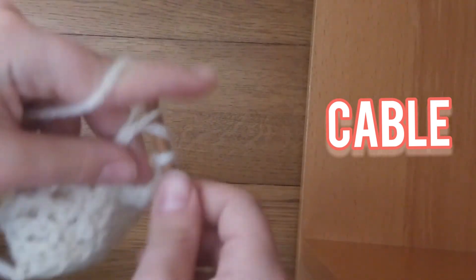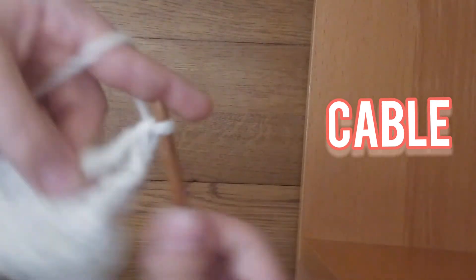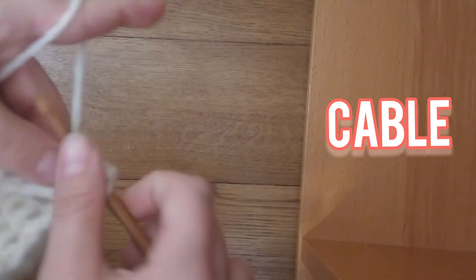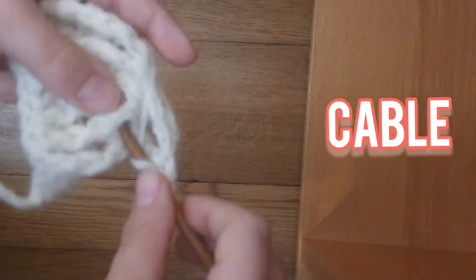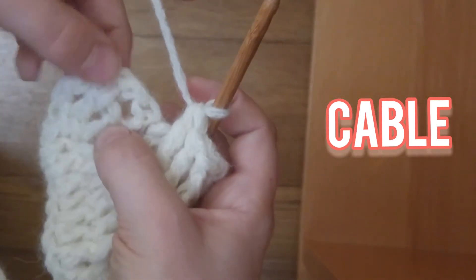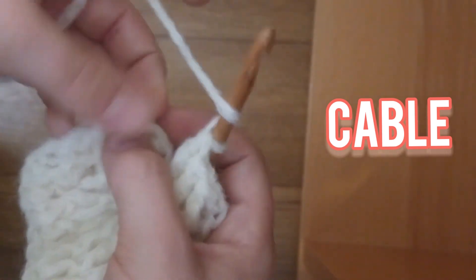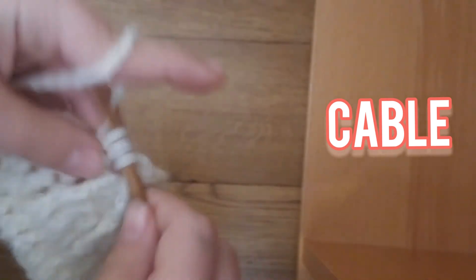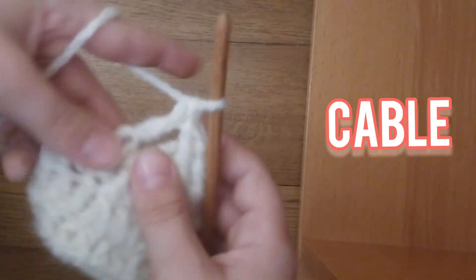When it's your first time doing this, this can get a little tricky. But once you kind of get used to it and go through the project a little more, it's much easier. So you're supposed to do that with the next 2 stitches. And now what you're going to do is just regularly put 3 double crochets in this stitch. I really hope this is making sense to you.